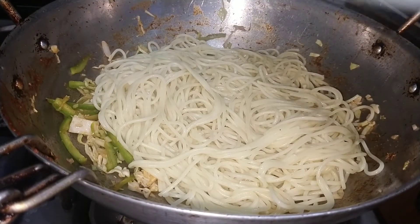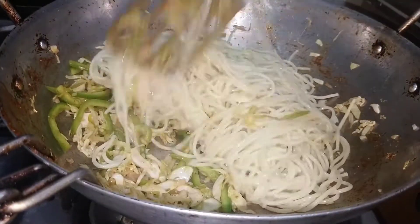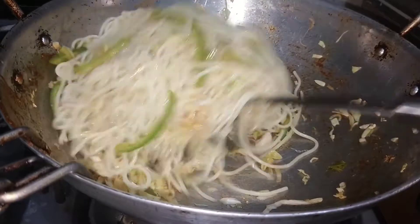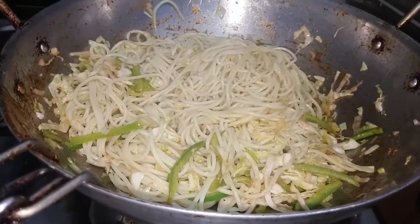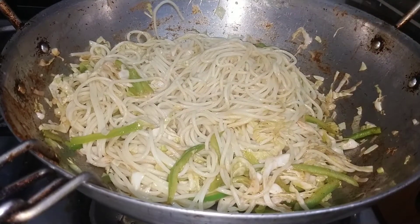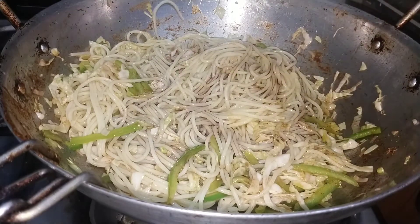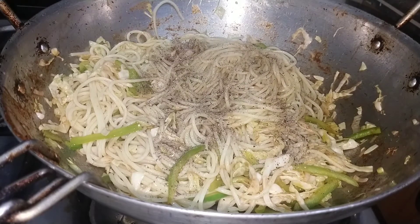Now we will add boiled noodles and mix well. We will add 1 teaspoon of soya sauce and 1 teaspoon of soya powder.